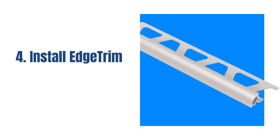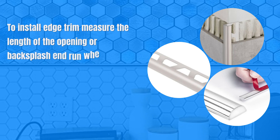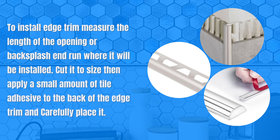Edge trim is a type of trim piece used to finish the edges of a kitchen backsplash. To install edge trim, measure the length of the area where it will be installed. Cut it to size, then apply a small amount of tile adhesive to the back of the edge trim, and carefully place it.